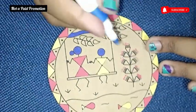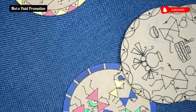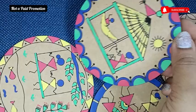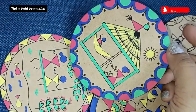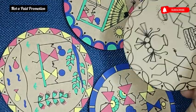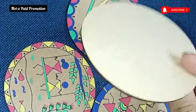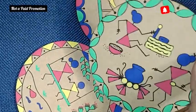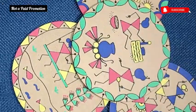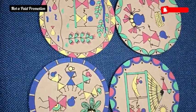Each art form has a template with all instructions and reference images to help kids recreate them with ease, and they actually do not need to take any help from parents or any adult. Kids can try new designs using the booklet and recreate them behind the coasters to make new patterns. With the given pattern, this is how it looks.